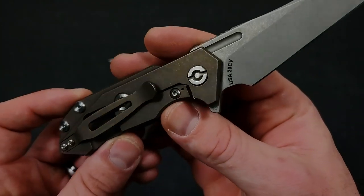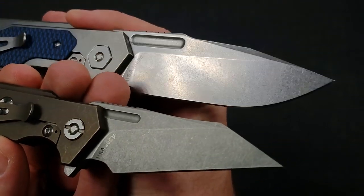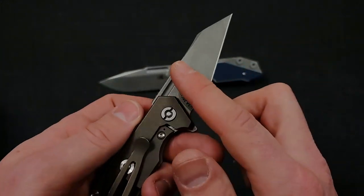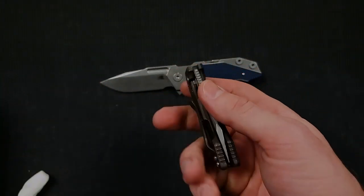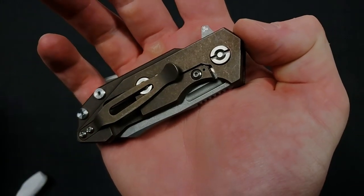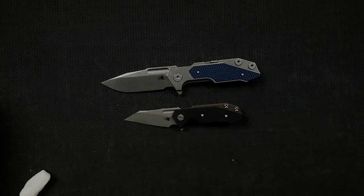This one's been anodized — they call this a battle bronze to match the working finish. For those curious, that's what Hinderer's working finish looks like versus their stonewash. You can see there's a little bit more reflectivity in the stonewash and it's more matte on the working finish. With battle bronze and a working finish you generally get a darker, matte anodizing. There are also non-anodized versions. If you get a stonewash blade, you'll generally get a more reflective anodizing on the other side. But this is super cool, and I cannot wait to do a comparison between the Full Track and the Half Track.